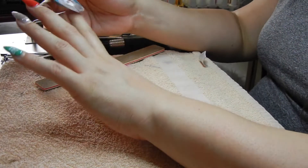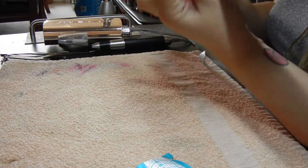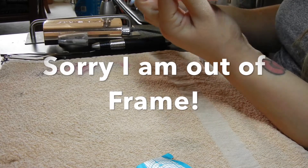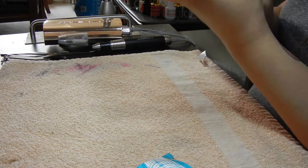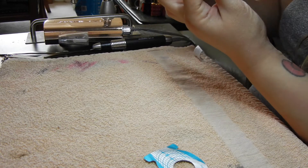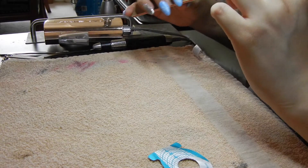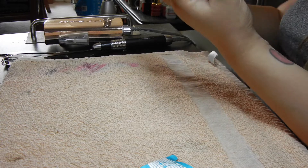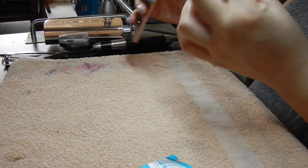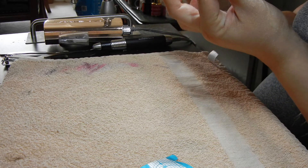I'm going to use this nail form as a guide for my length, because there are lines on there. I like using this because it guarantees that my nails are all exactly the same size. I don't know how long I'm going to go yet because it's all about what I feel. These are actually my natural nails underneath. I just have a thin layer of acrylic on top, because if I don't, they tend to break. I really enjoy putting a little bit of acrylic on top so that they last me a while as they grow.